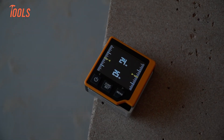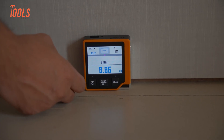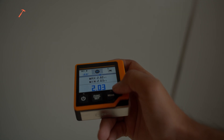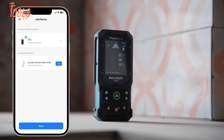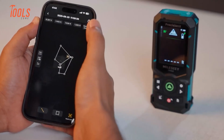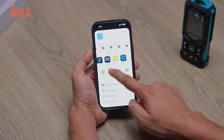The CD80 stores measurements locally and works as a standalone tool — for many users, you measure, you act, and you move on. The S50 adds connectivity: it links with a mobile app, measurements sync in real time, and you can export data to files or images. This helps when you document work or share results with clients, reducing note-taking and transcription errors.